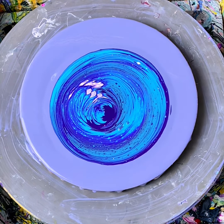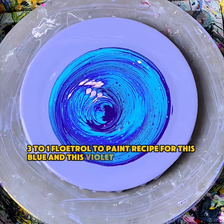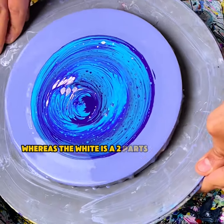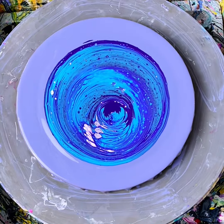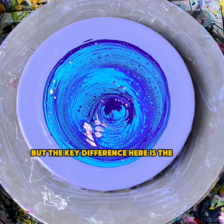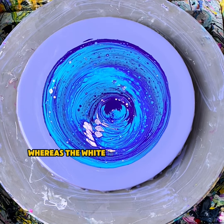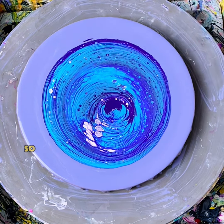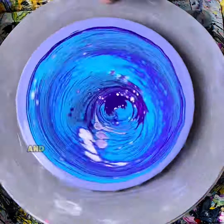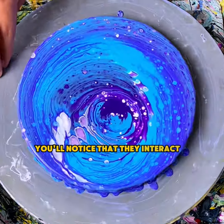I've used a 3-to-1 float medium to paint recipe for this blue and this violet, making them a thin consistency, whereas the white is a two-part float medium to one-part paint and a small splash of water, making it a medium consistency. The key difference here is the blue and the violet are both glossy paints, whereas the white is a more satin finish, so it's closer to the matte side than the glossy side. As these colors come out of the cup and we spread them out by spinning or tilting, you'll notice that they interact a certain way.